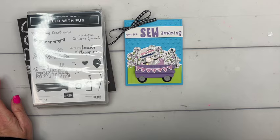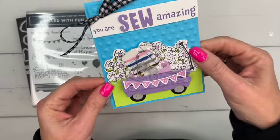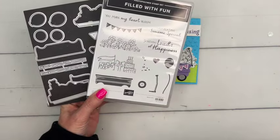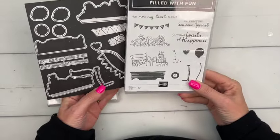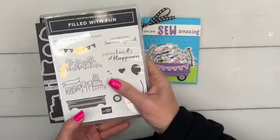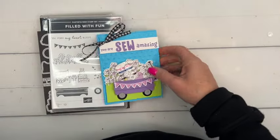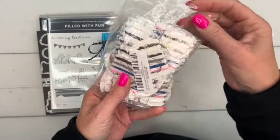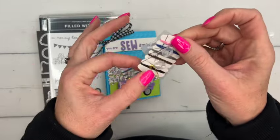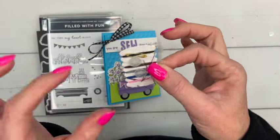Hey everybody, Erica Sirwin here from Pink Bugger Designs. I've got a really fun card for you today featuring the new Filled with Fun bundle coming out on March 5th, 2024 — it's an online exclusive, not in any catalogs. I found these cute tiny sewing kits on Amazon and when I saw the wagon, I thought they'd be a perfect fit.